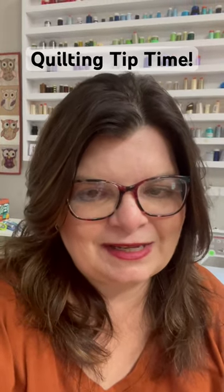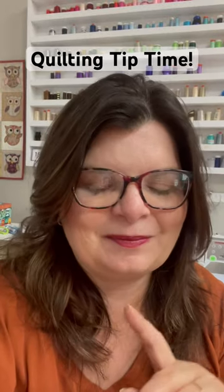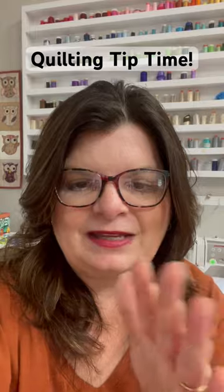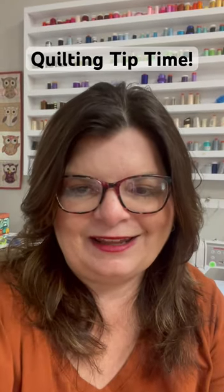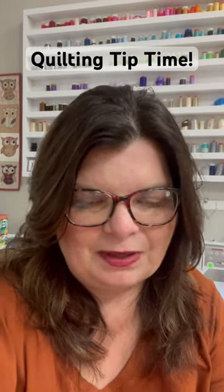I'm currently piecing a quilt backing that you're going to see later this week, and I thought I'd share this tip because one of my pet peeves is when the seam I pieced flips up while I'm quilting. I can never get it flat because I'm not going to rip out all those stitches, and then I have a lump on the back. I hate that, so let me show you what I do.